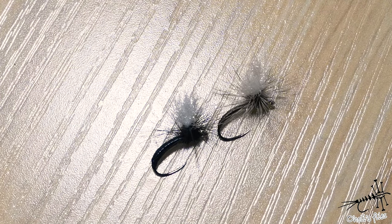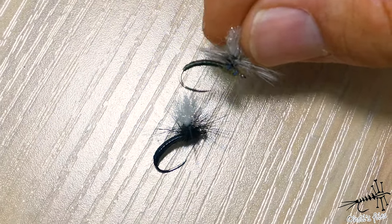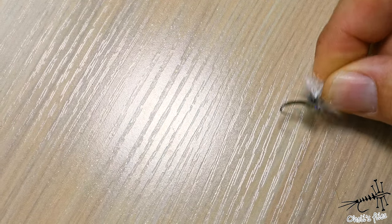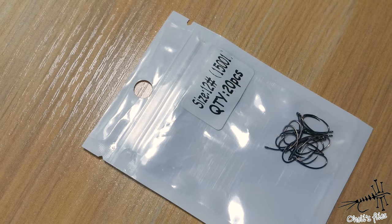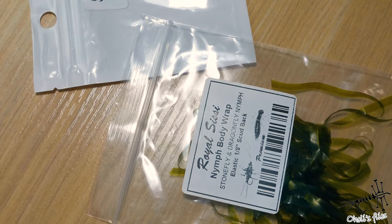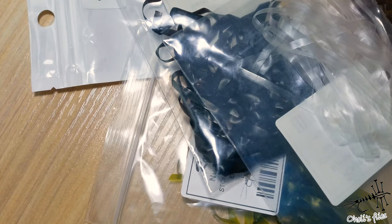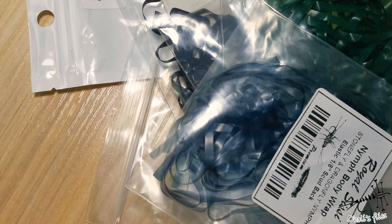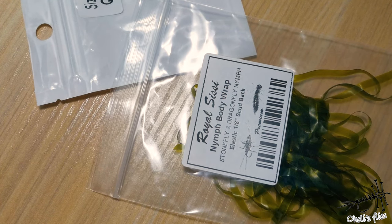Hello everyone. As promised on my community part of the channel, you chose olive style clean hammer. I'm going to tie this one tonight, and a black one maybe next time. For this kind of fly I'm going to need a clean hammer size hook — I'll use this one in size 12. For the body I'm going to use something called nymph body wrap. It comes in a variety of colors: olive, black, brownish, white, green, gray, and something like burgundy. Tonight as promised I'm going to tie with green.